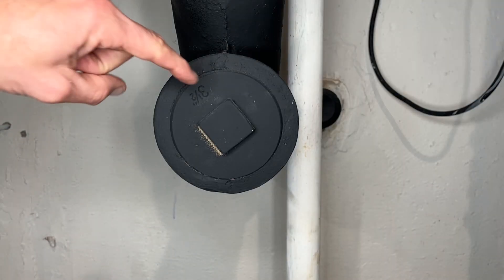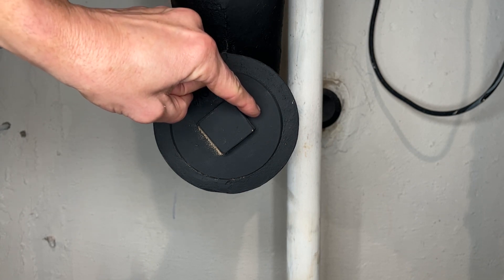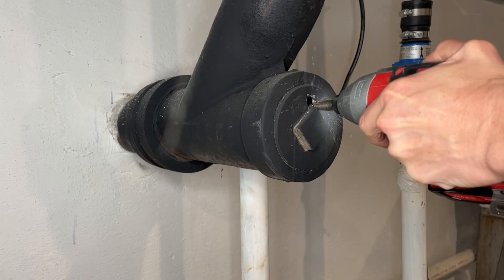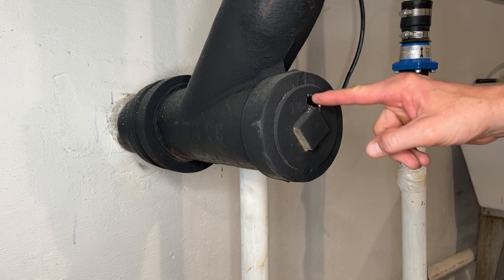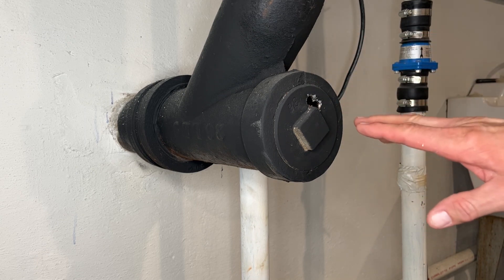We're going to drill a series of holes starting at one of the corners, and then we're going to drill holes connecting to each other on both sides of the square. We want to make sure these holes are connecting because we're going to stick our sawzall blade in there. You may need to do another one depending on how wide your sawzall blade is.